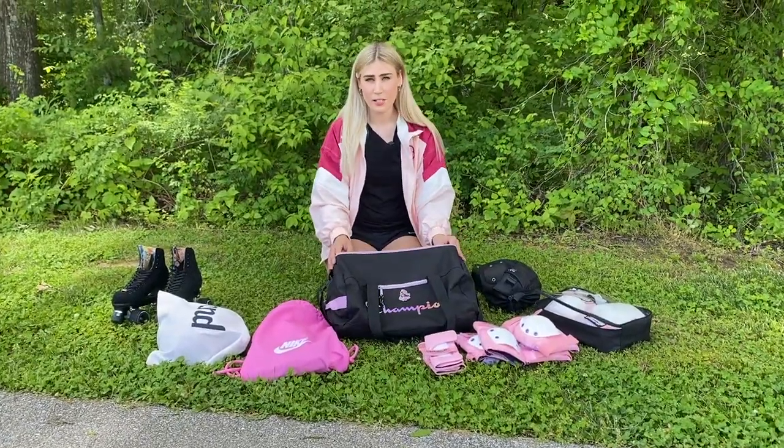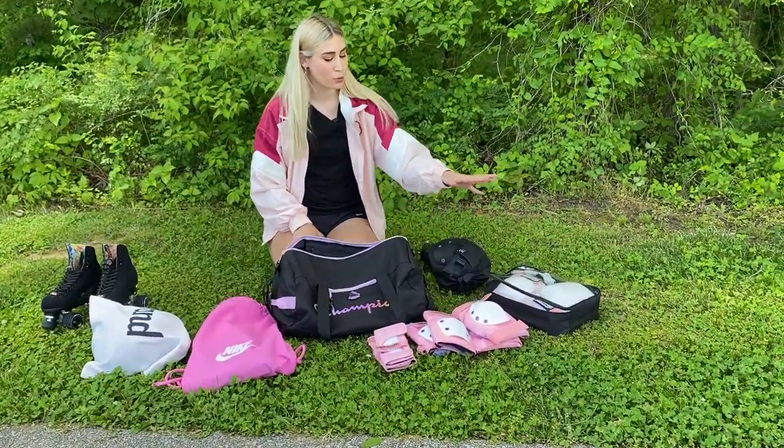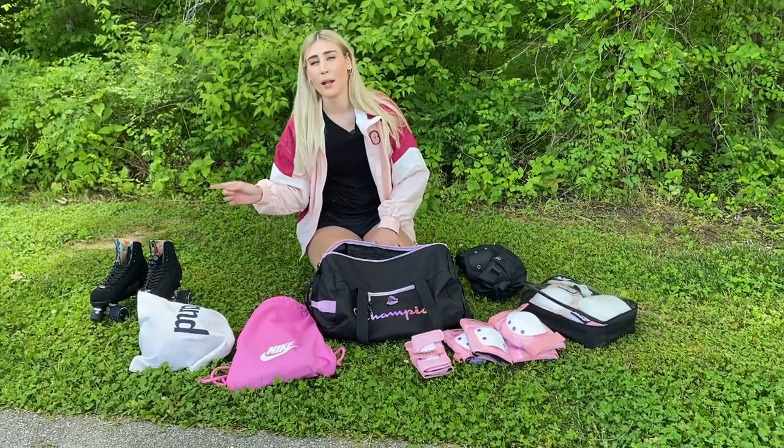Hi guys! Today I'm going to show you what's in my skate bag. I'm going to do a review of three different sets of skate pads and I'll show you my helmet and my skates.